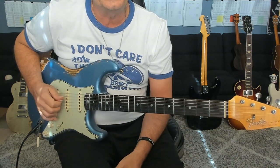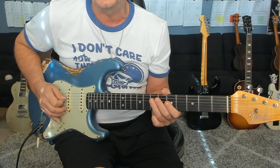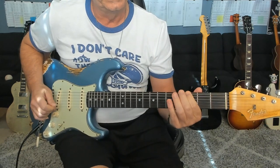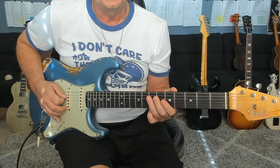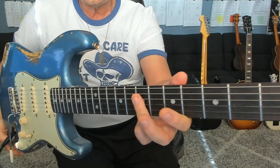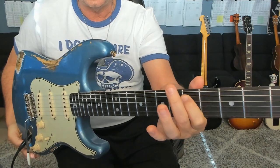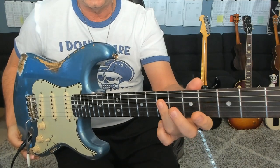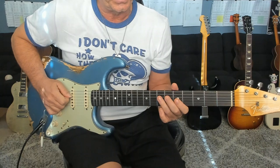And then we hit this little sequencing thing — second measure of the third line — where we switch to 2/4. Some of my students are having problems with the rolling there. You kind of want to set up the seventh fret so you're already ready to just roll over for that other seven, and then do the same thing on the fifth. You don't want to pick your finger up because you're going to get noise when you do that.